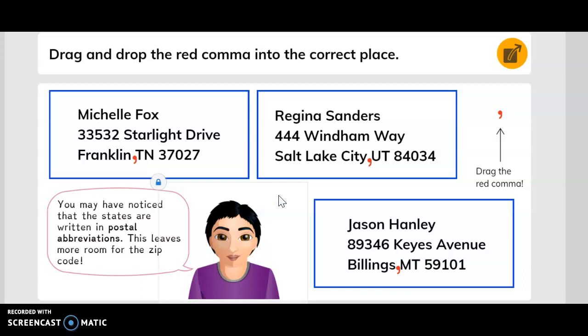You may have noticed that the states are written in postal abbreviations — this leaves more room for the zip code. For example, instead of writing out Tennessee, they use the abbreviation TN. Similarly, Utah is abbreviated UT.